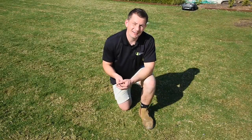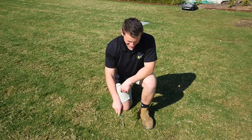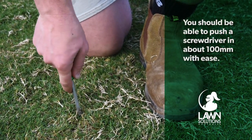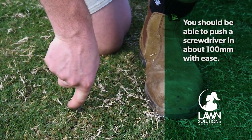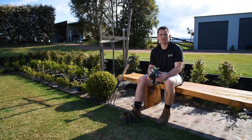The soil under this grass is really hard — you can tell by just walking over the top of it. When I try to stick this screwdriver in the ground there's a lot of resistance. If you can't easily get a screwdriver in there, then water, nutrients, and oxygen will also struggle, and these are key components for a healthy lawn.